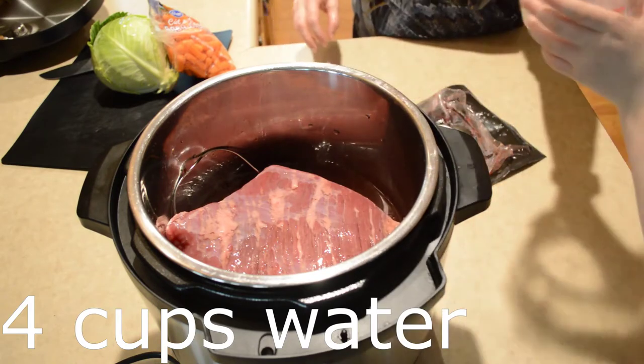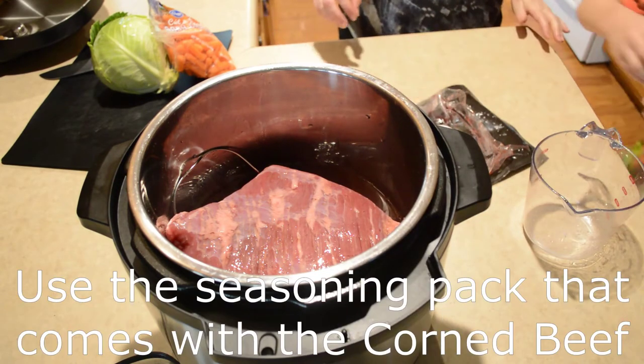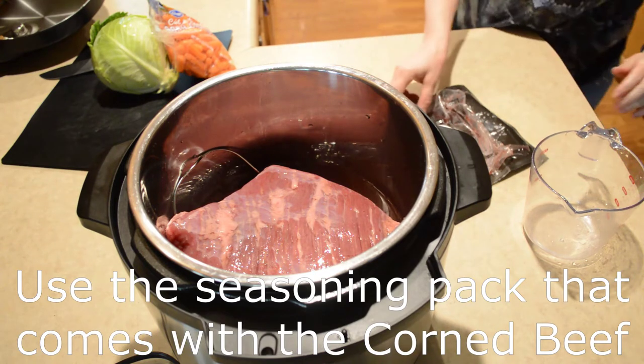That's four cups of water. Can you sprinkle the spice packet all over the top of the meat there?